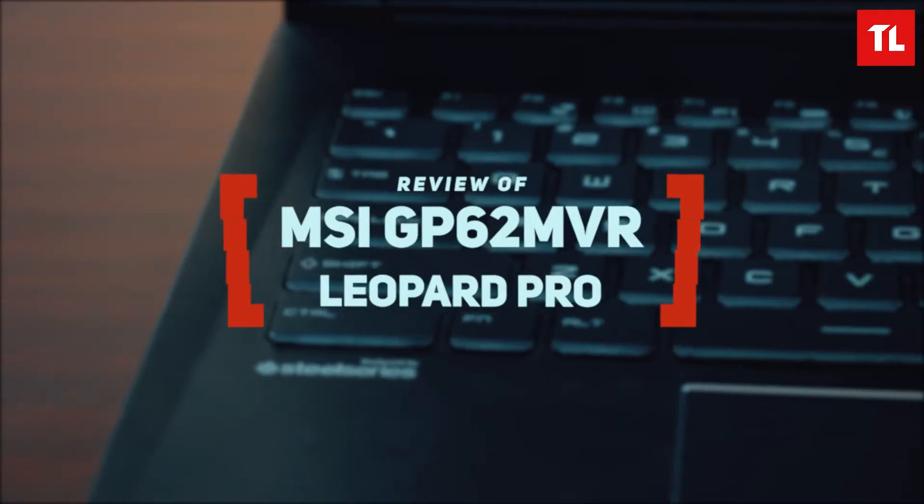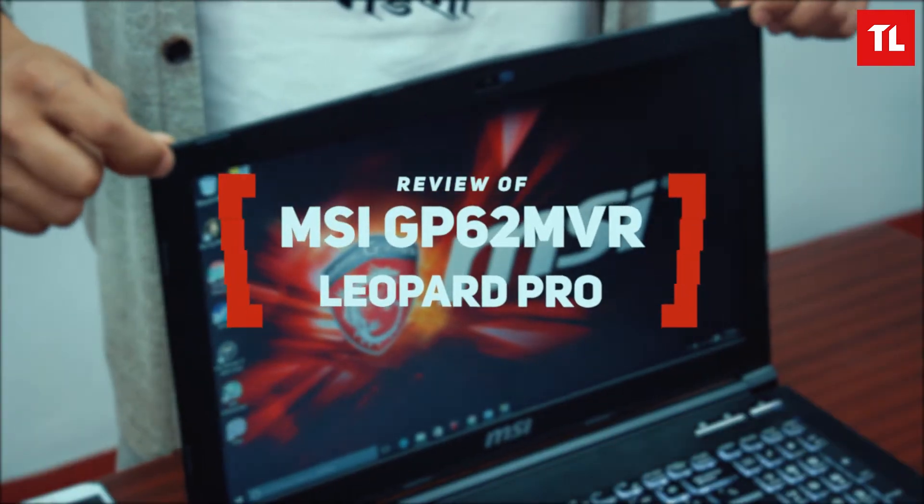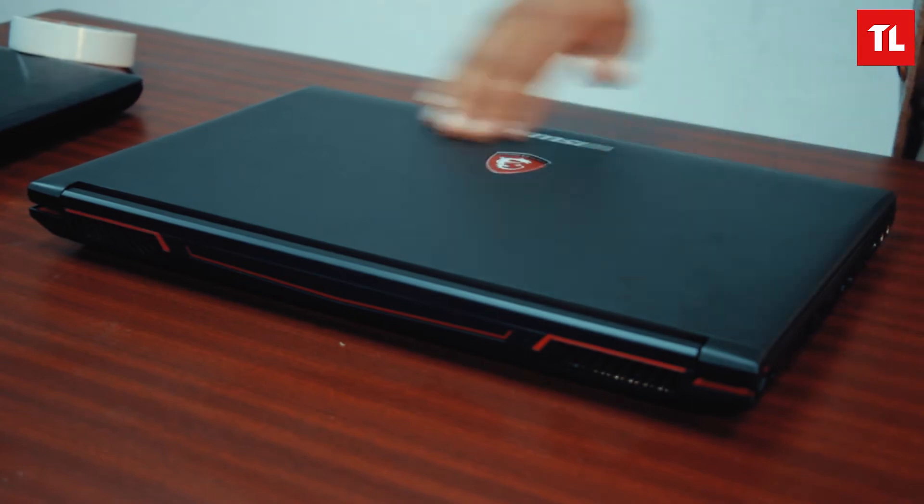Namaskar, I'm Anmol Shrestha. We are here with the MSI GP62 Leopold Pro. The top of the build is in a plastic finish.